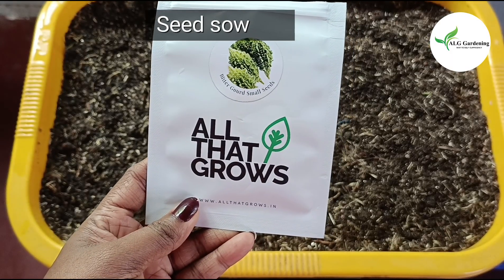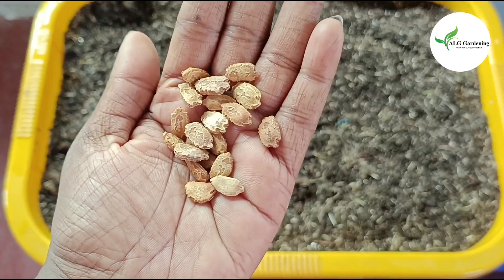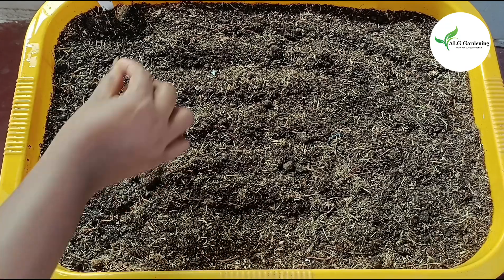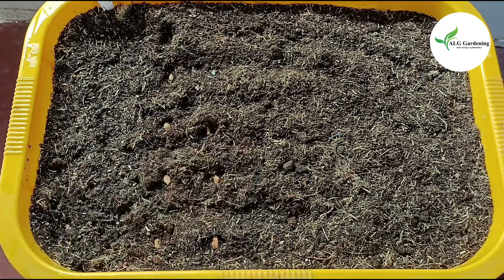This is the seed packet that I used. I am sowing the seeds in this tub. Bitter gourds can be grown all throughout the year here in Kerala. We have only mild winters, so these can also be grown in winters here.